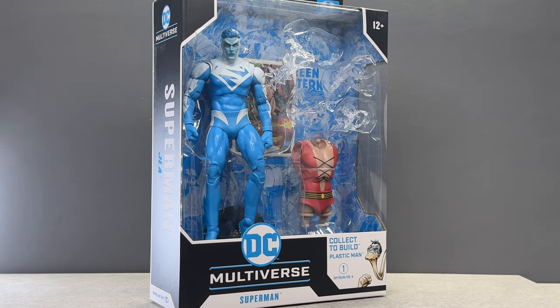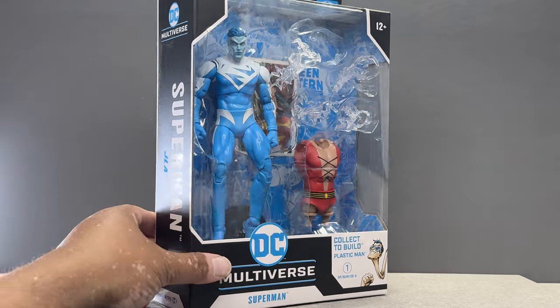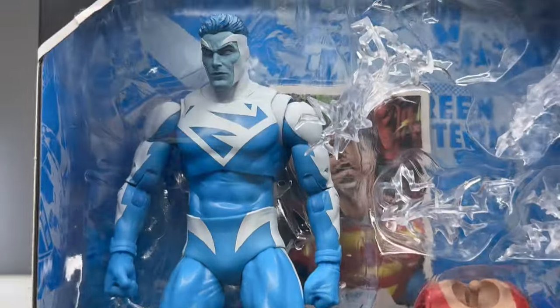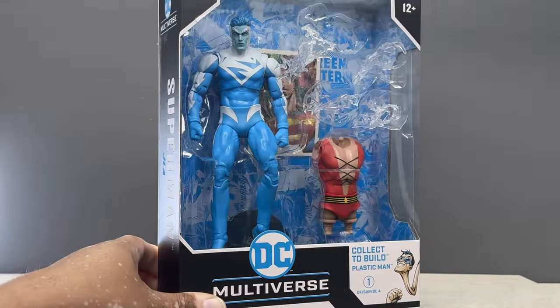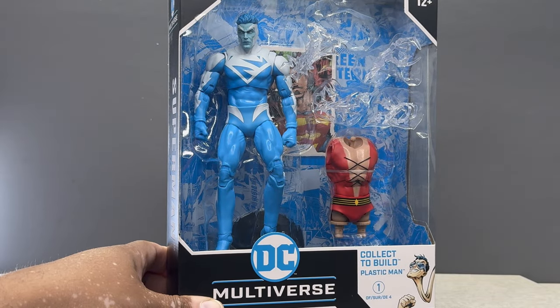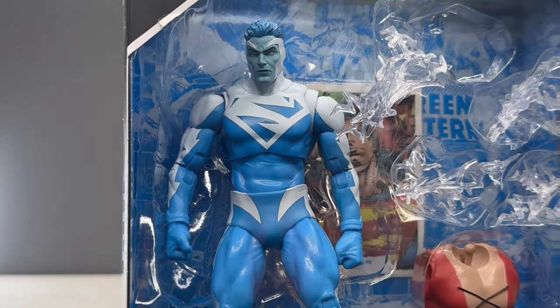It's basically a totally new character because now he's an energy-based being, and when he turns into Clark Kent he has no powers — very different take on Superman. But I enjoyed the stories, I enjoyed that time period, and now through the lens of time I definitely appreciate it even more, especially the suit and the design of this character.